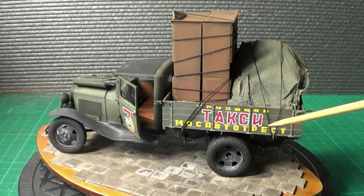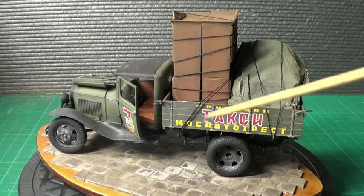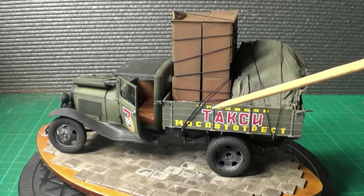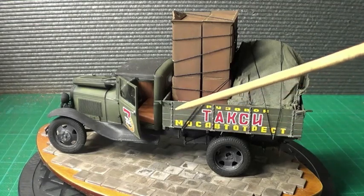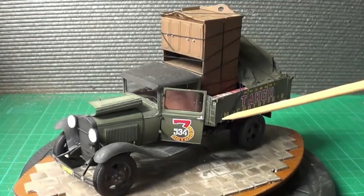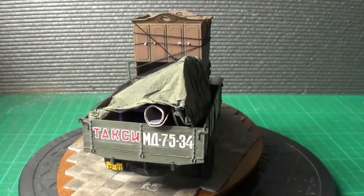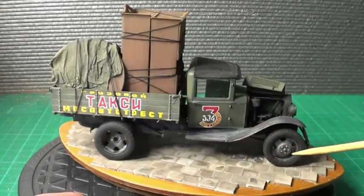These are free decals here. Then I've done the pin wash — I actually used the Mig Ammo oil brusher, dust, and I've just done a very light pin wash all around. You can just make it out better on the back. I didn't go heavy with the pin wash. I've done it on the wheels as well, just to give them a bit of a dirty look.